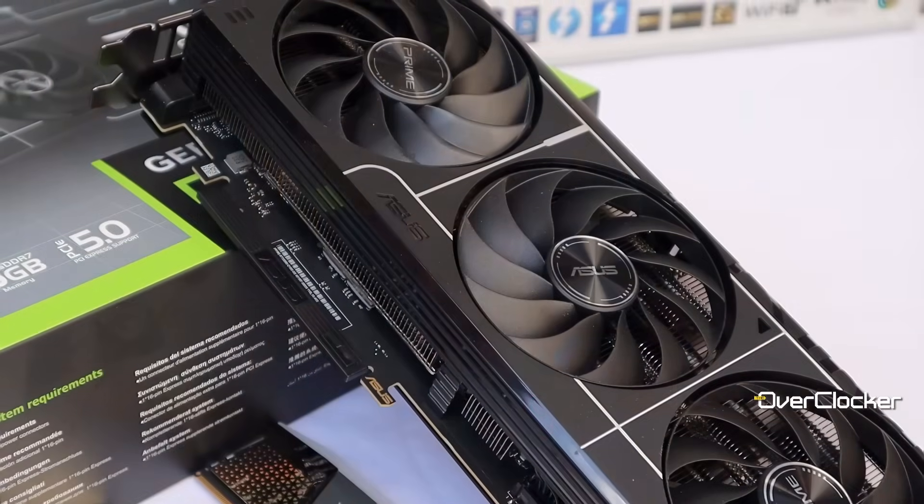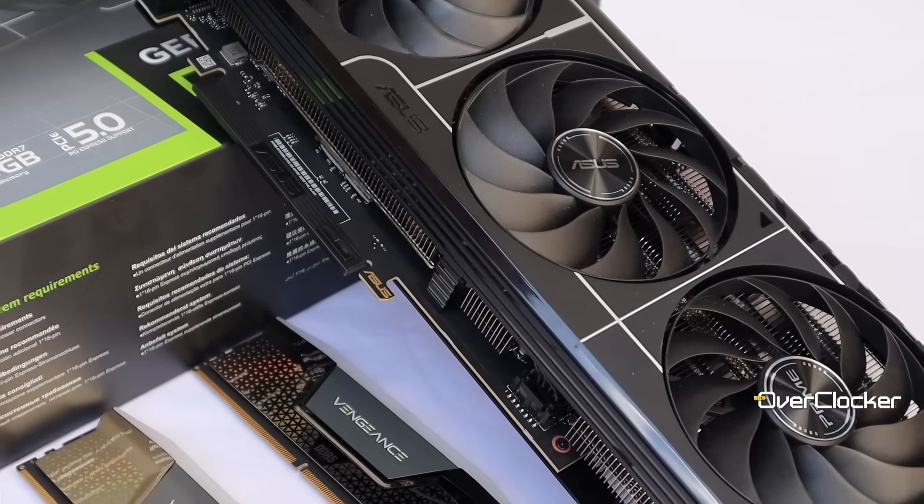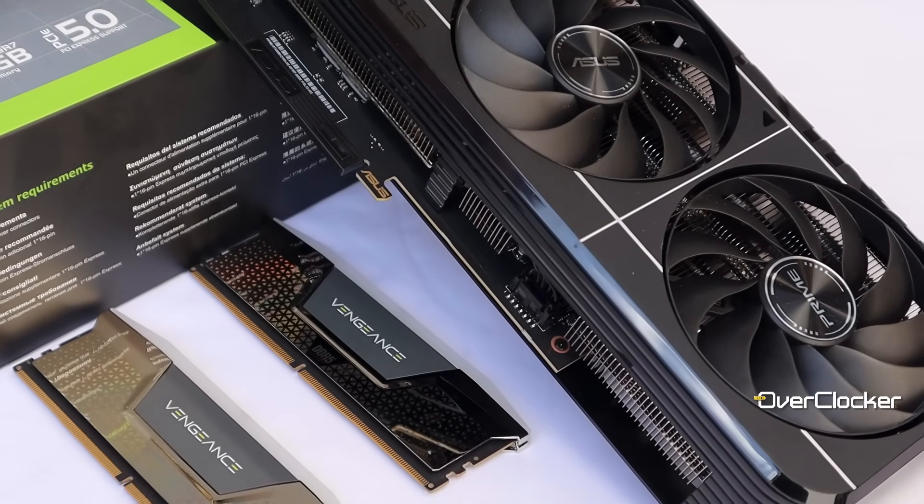Hey everyone, it's Neo once again from the Overtalker. Here we are with the GeForce RTX 5080 launch, specifically the ASUS Prime GeForce RTX 5080, one of the more affordable models in the entire lineup.